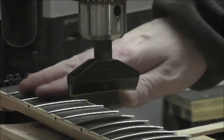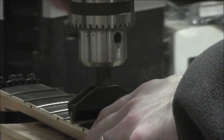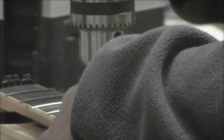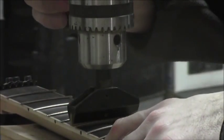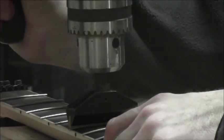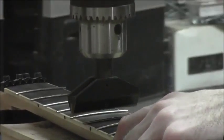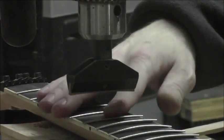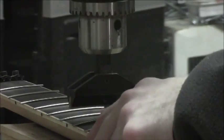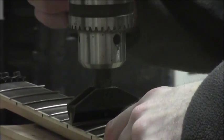Now that we've got them all set into place and started pressing, all you want to do is line up your caul so it's centered over the fret and apply pressure slowly, letting it sink in. It might take a couple of hits if you're not using a rubber press. Just check that it looks nicely seated and even, then move on to the next one — line it up, get it where you want it, and press.